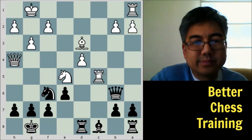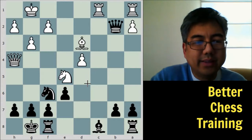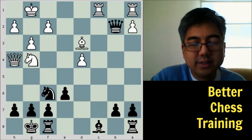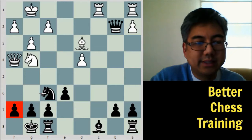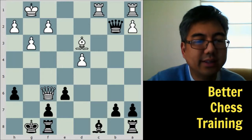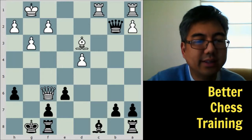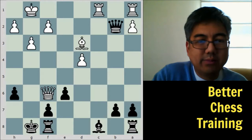After queen to h4, some might wonder: can black take with queen takes b2? The problem is knight to g4 — this is a good pattern to learn because it happens in many openings where there is an attack on h7. The knight move distracts or deflects the defending piece. We cannot take it because of checkmate, and it's very difficult to defend. If h6, then knight takes f6, g takes f6, and queen takes f6 — it does not look good for black. That's why we would not take the b2 pawn.